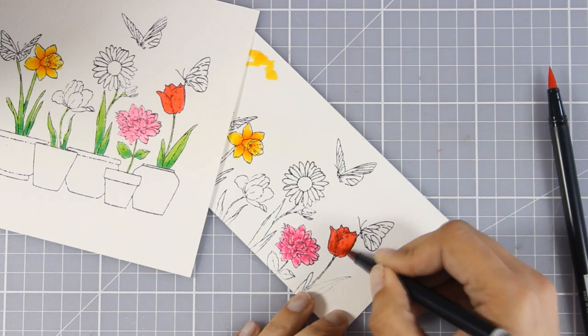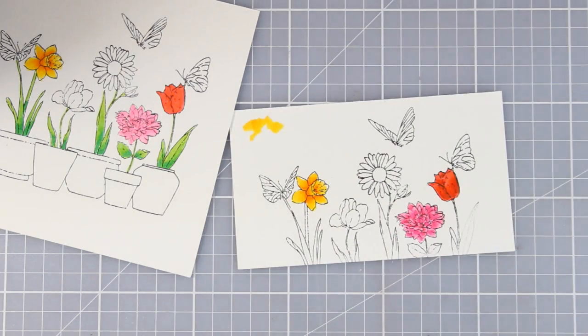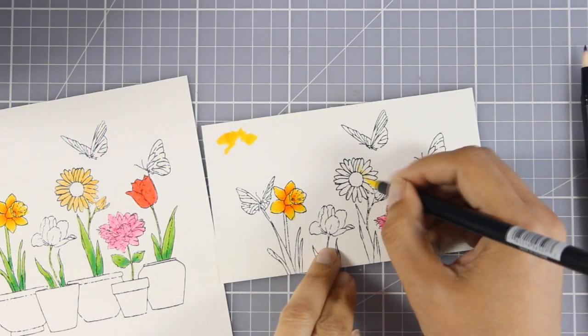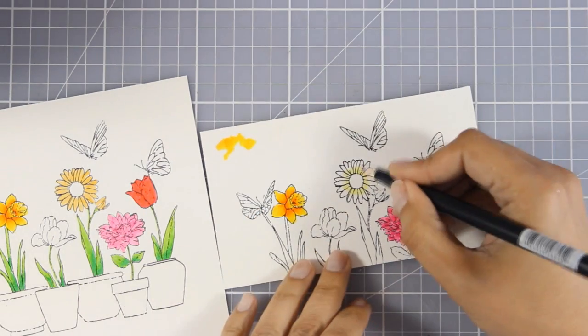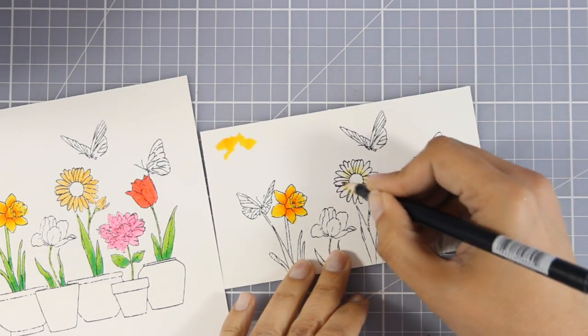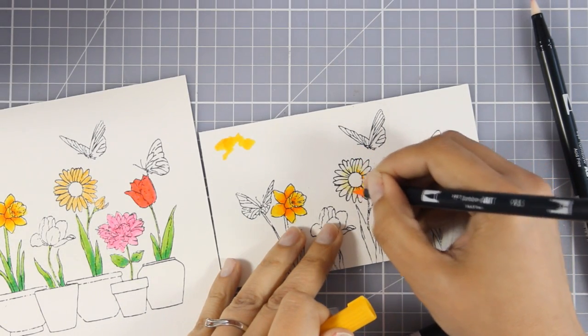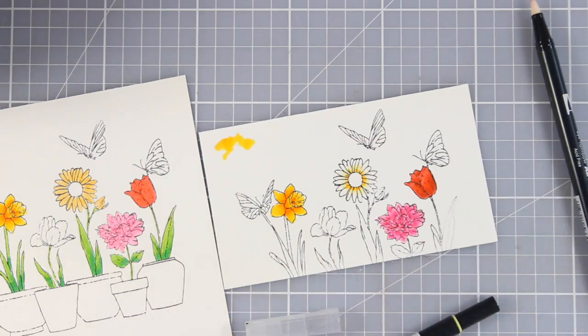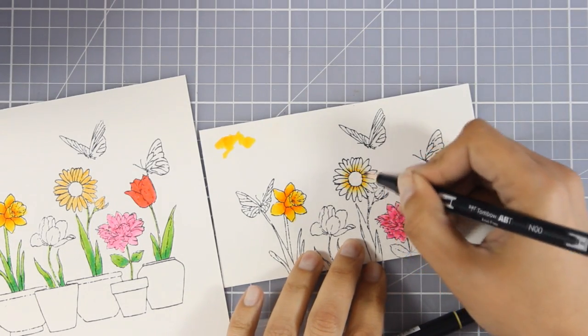I haven't used my Tombos for quite a while — I totally forgot about them. Since I have many mediums to color my images I try to move from one to another just to give all my supplies some love so they don't feel neglected. I really love how these Tombos work together on top of watercolor paper; they give beautiful results and I find them really effortless.